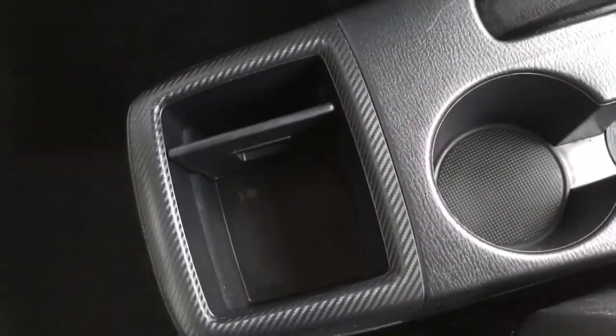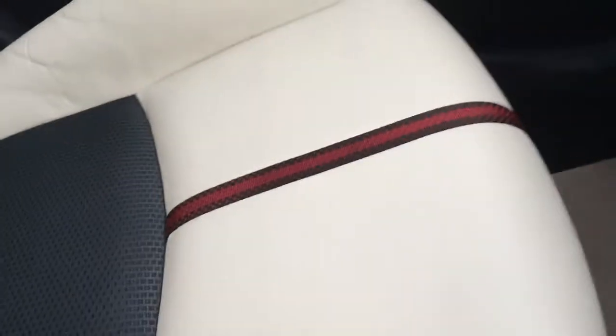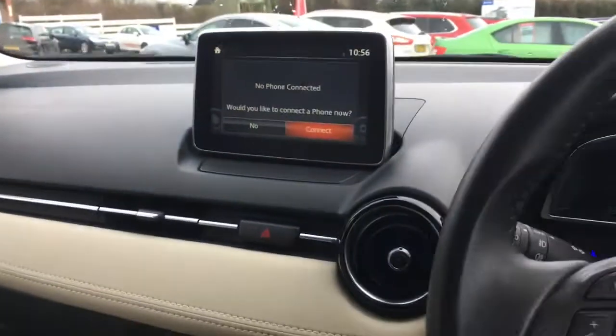There are a couple of cup holders along with another little cubbyhole, and then we get onto the upholstery which is part leather in an off-white colour with a black and red stripe. It looks really stylish and is extremely comfortable. The off-white colour scheme also carries along the dashboard and on the inside of the door — it's a fantastic looking interior.